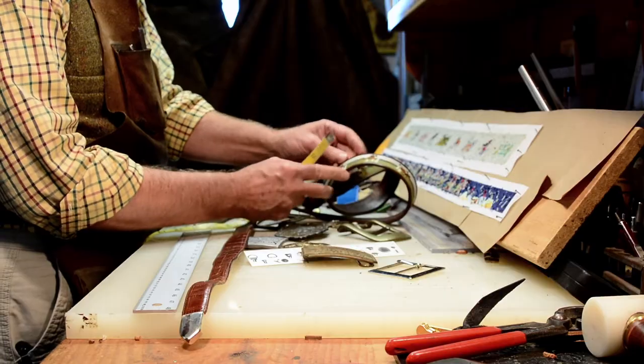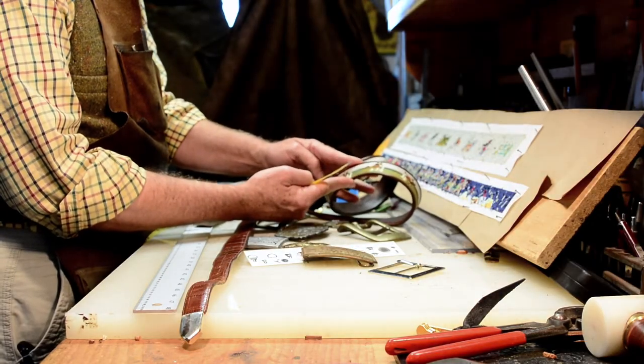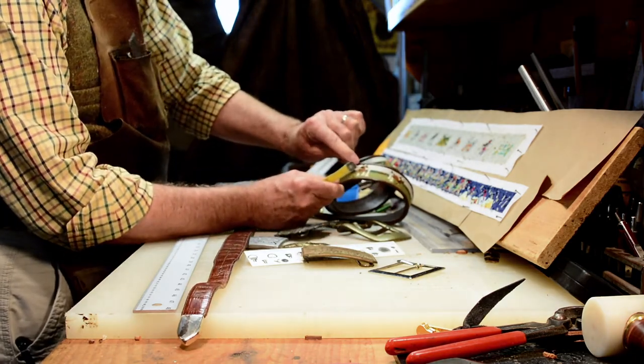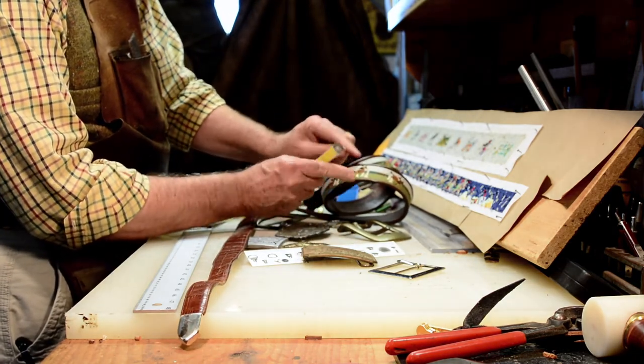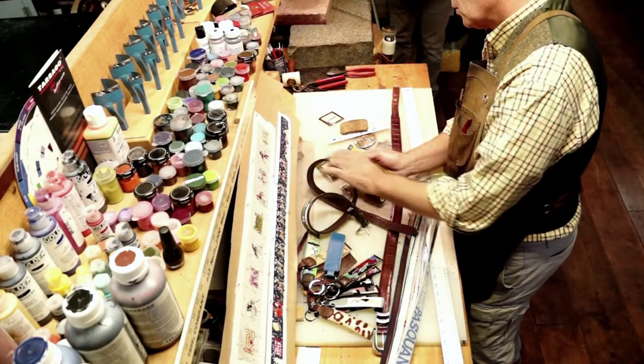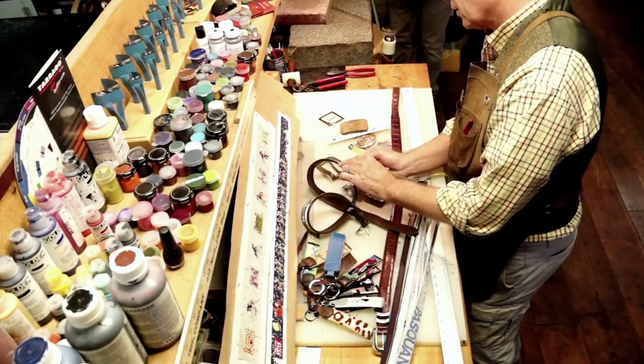If you're going to do a rolled leather edge like this belt, the belt is going to have about an eighth of an inch more of leather on the top and the bottom. So whatever you stitch on the belt will be just a little bit wider with the given leather.